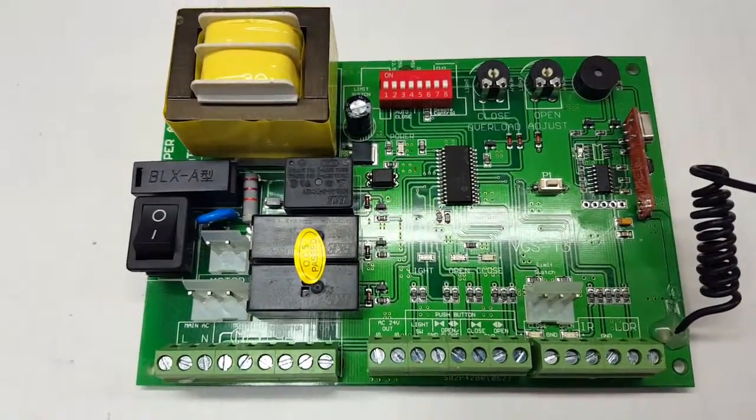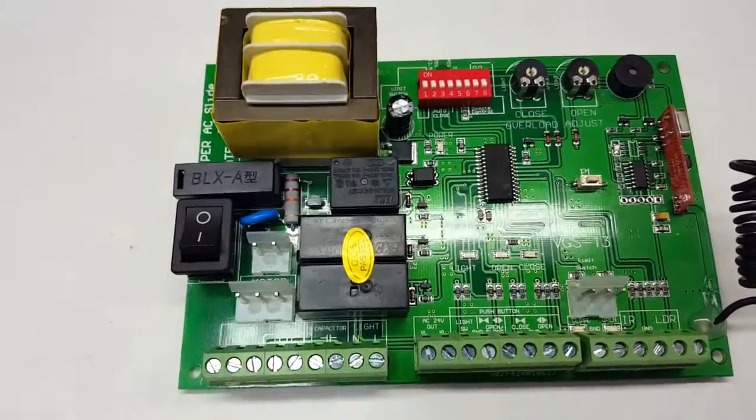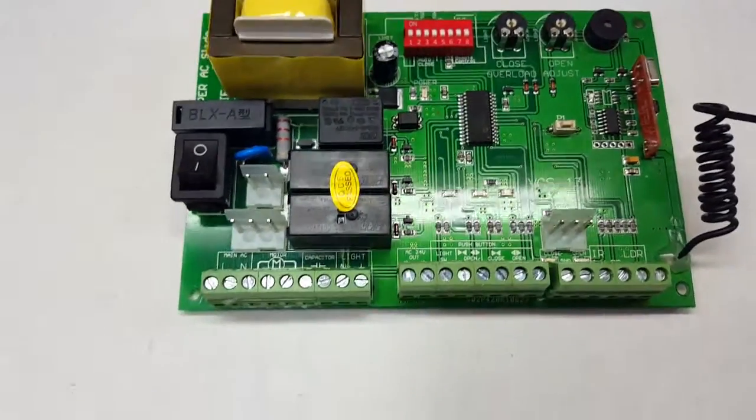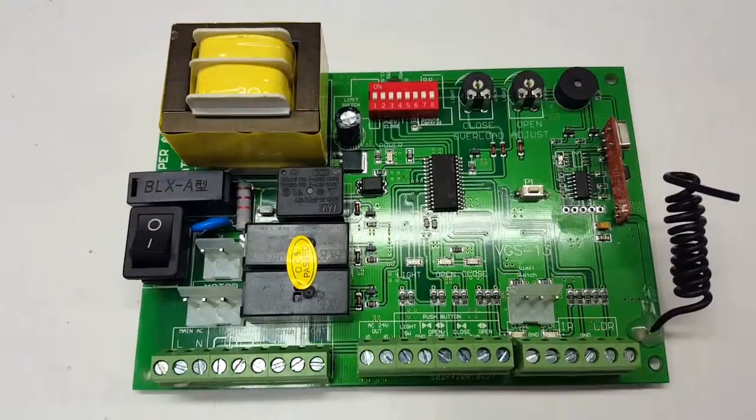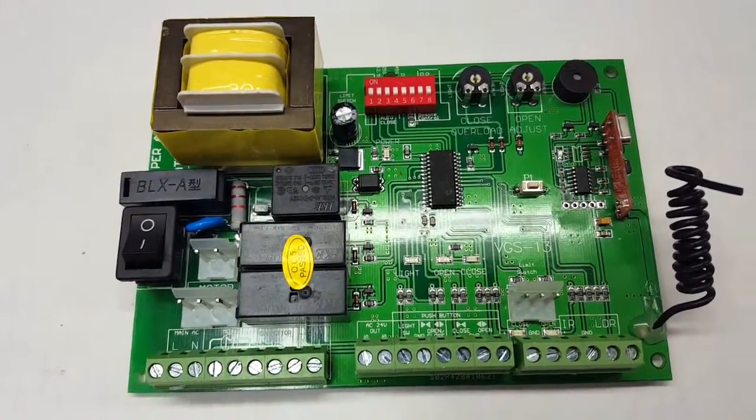Here we have the Viper AC control board — or circuit board, however you want to call it. I'm going to give you a rundown of what this board is and does.